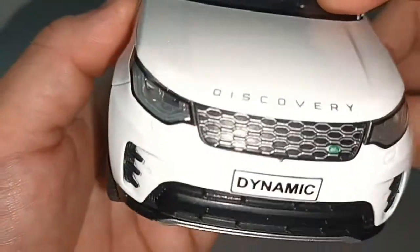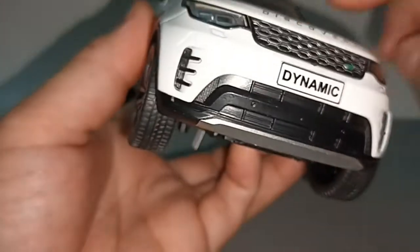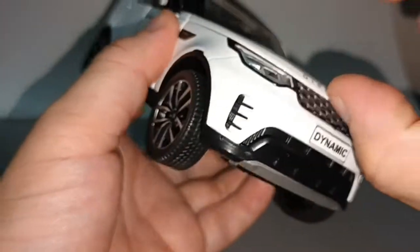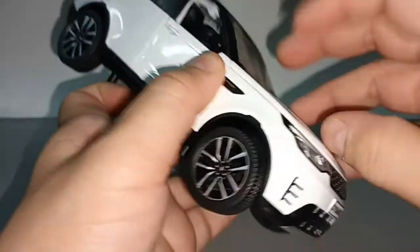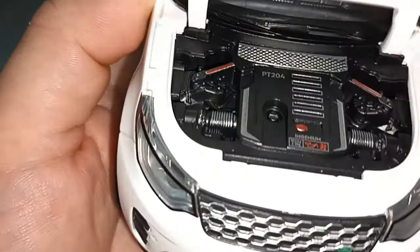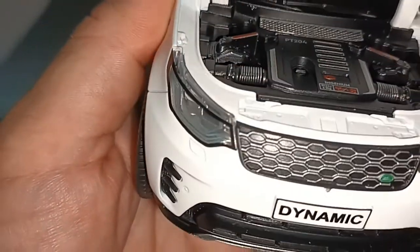It says Discovery on the bonnet — at least the spelling is correct. Now let's open the hood. Wow, the engine detail is painted, so that's good.